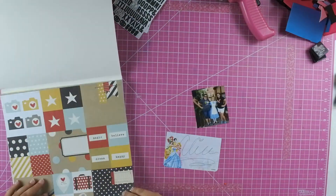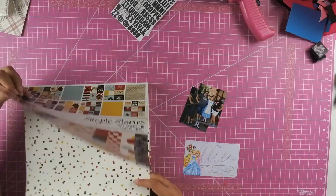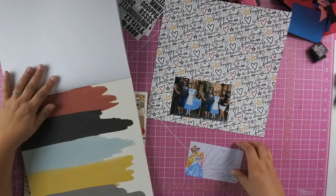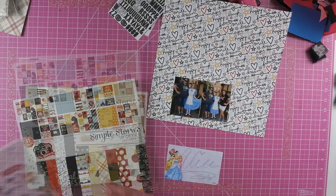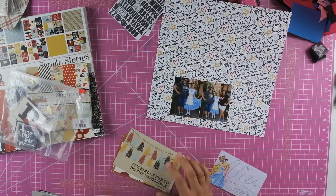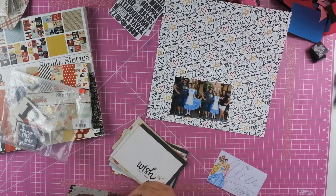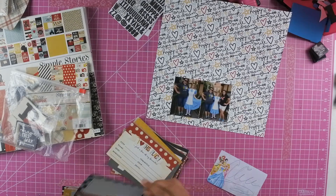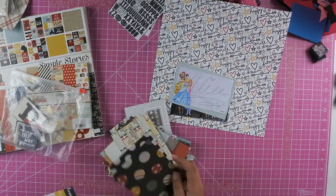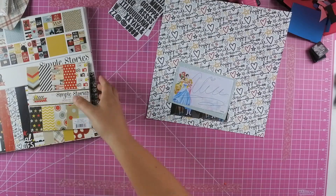There's a picture of Alice with my friend Tina, and then a picture of just Tina and Alice. I didn't want to just put the pictures in there like I would if there were actually a 3x4 pocket — which I have done before in the 4x6 pockets — but I wanted to add a little something extra since this is just a 6x12.